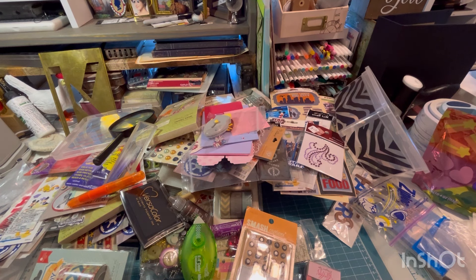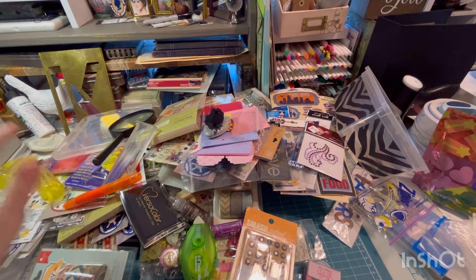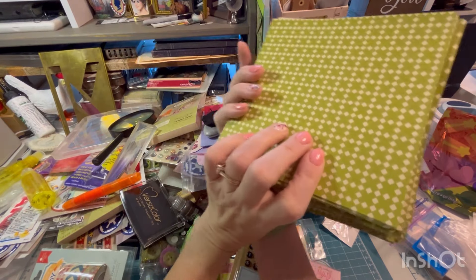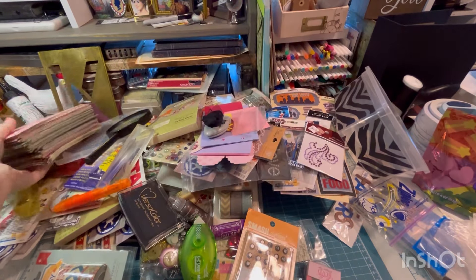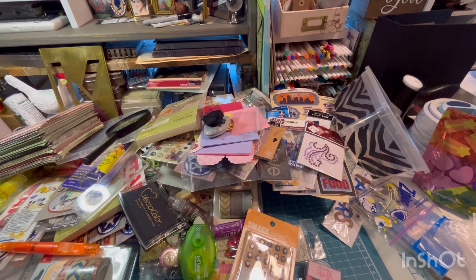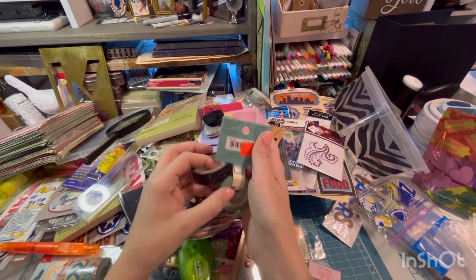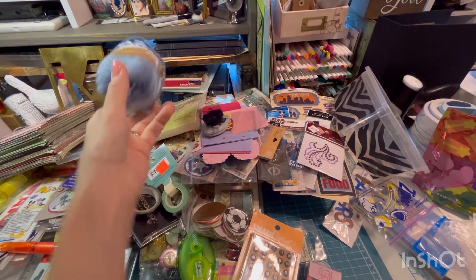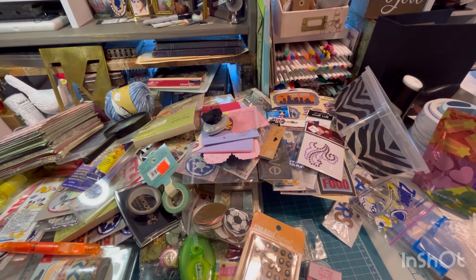Here's a piece of ribbon. Some spray bottles. We have a bunch of this paper that's cut, probably to use with that chipboard I found. More washi tape. Film stickers. I meant to give this to someone. Some ribbon.